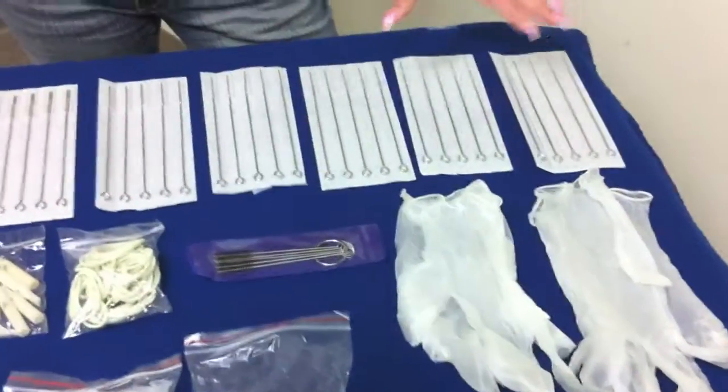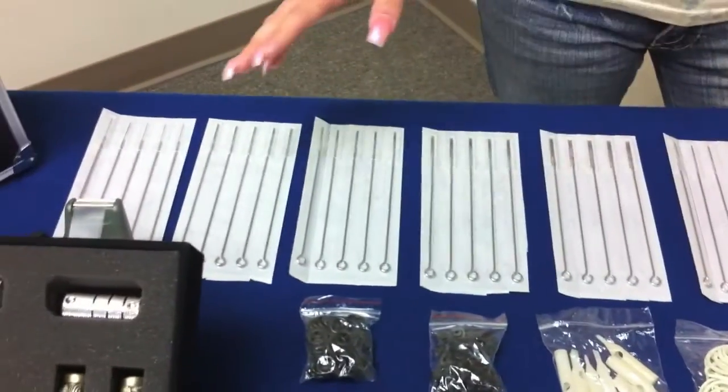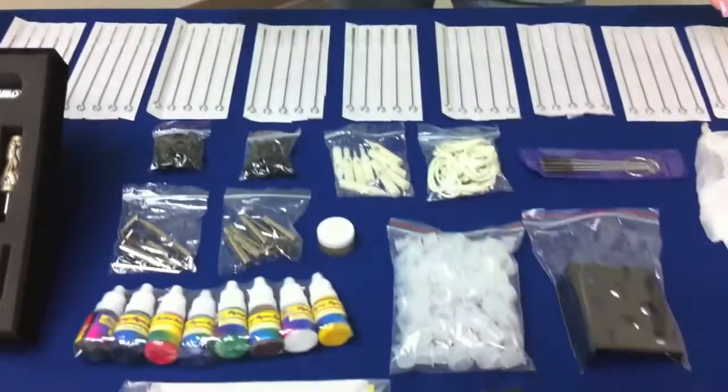It also comes with 50 needles altogether — half are liner and half are shader, so you would get 25 liner and 25 shader.